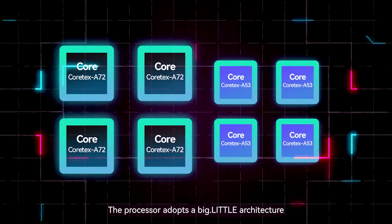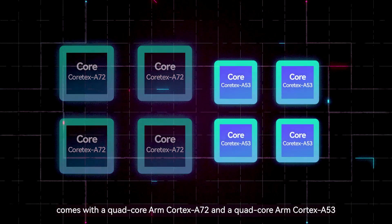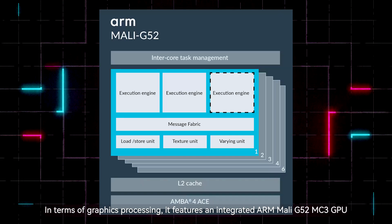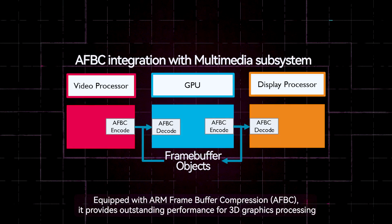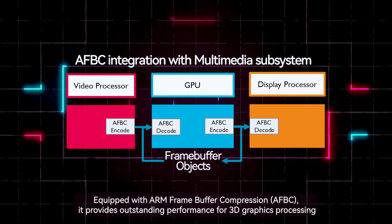The processor adopts a big-little architecture, with a quad-core ARM Cortex-A72 and a quad-core ARM Cortex-A53. In terms of graphics processing, it features an integrated ARM Mali-G52MC3 GPU equipped with ARM frame buffer compression, providing outstanding performance for 3D graphics processing.